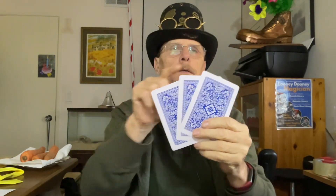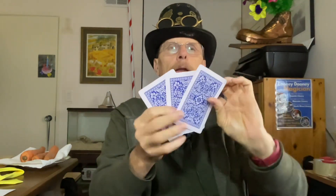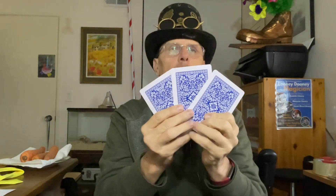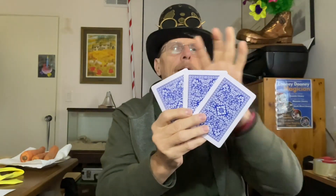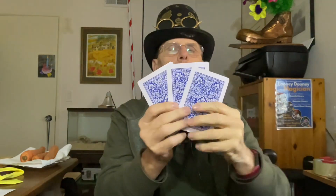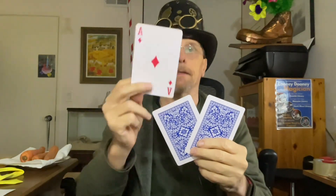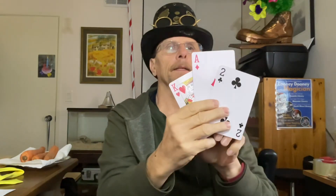I just showed the king of hearts, but when I pull that off it's actually the two, and I bring that to the bottom. Now I've brought the two to the bottom, the king stayed — I get to show the king again. I'm keeping them as three. King on top, king on the bottom, and what's in the middle? An ace — and it is the actual ace.